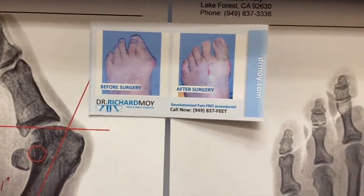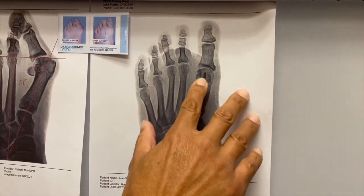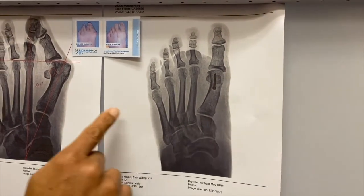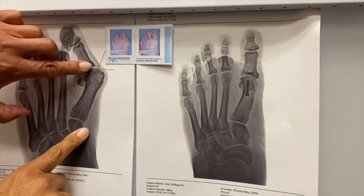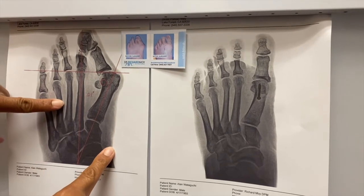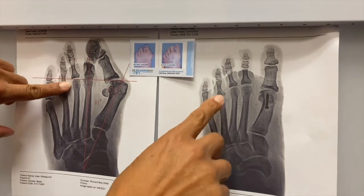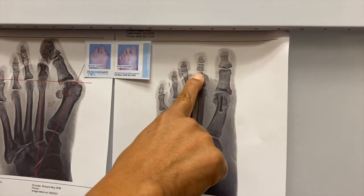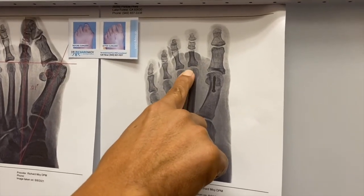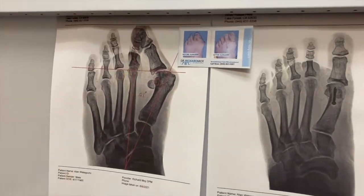Now let's compare the after x-ray. We can see that the toe is nice and straight, sesamoids have been realigned, and there's no more bone sticking out beyond this edge of this bone here. We can see how much bone was sticking out there. We also had to do a secondary procedure to straighten out the second toe — what's called the hammer toe procedure or arthroplasty at this level right here — to straighten out the toe. We restored his joint space, because that was subluxed as well. You don't see any joint space hardly at all in that x-ray over there.